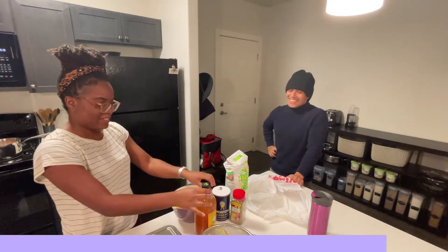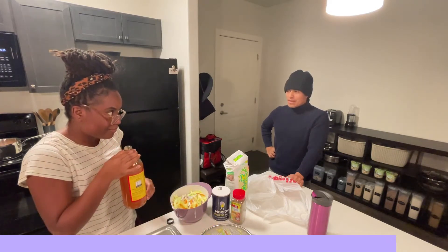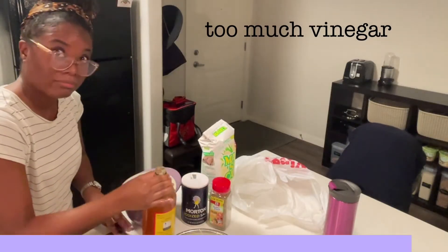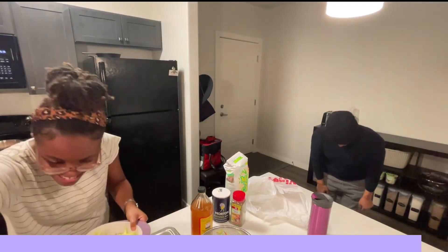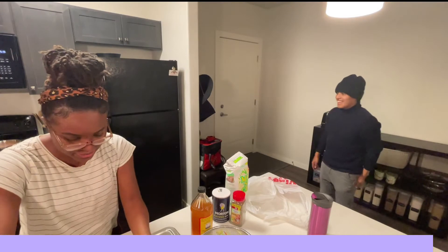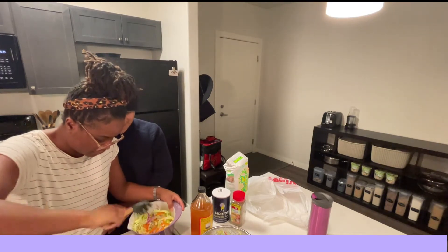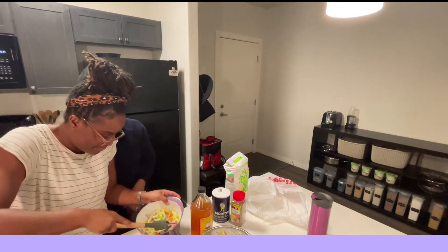Oh — is it supposed to use vinegar? White vinegar? But I don't have it. Oh, I'm sorry! It's soft. I love you too — it's gonna be great!